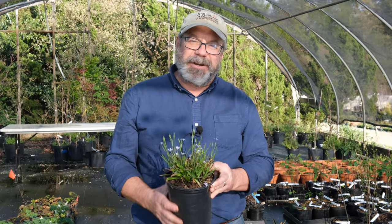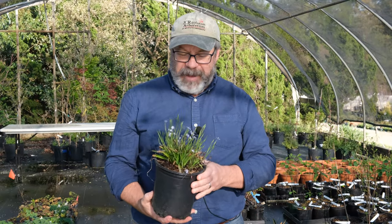Hi, I'm Mark Wethington with the J.C. Ralston Arboretum, talking about some of my favorite plants.